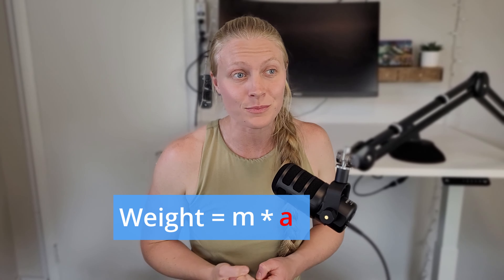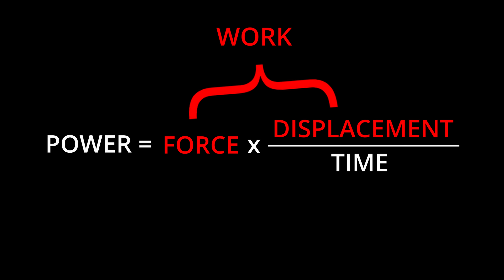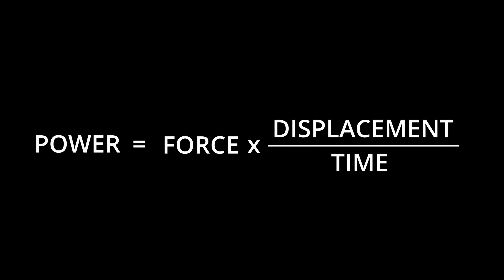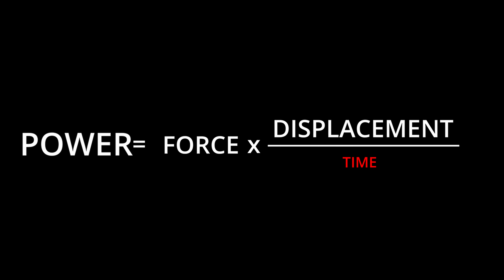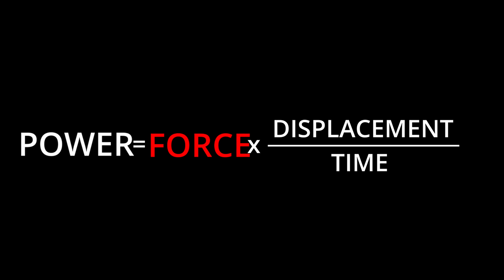Now, what if you applied even more force and you pushed up out of that position? Now you'd be doing work. Work is the force that you're applying times the distance that you traveled — the displacement. Work doesn't care how long it takes for you to travel that distance, just that you get there eventually. And lastly, we have the time component. Power really does care about how much time it takes for you to move an object or yourself through space. So the faster you can move, the more your power output. Or the more weight you can move, the more your power output. They both contribute to your power.